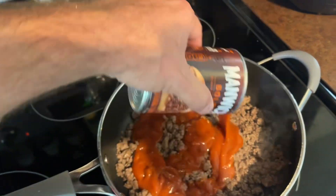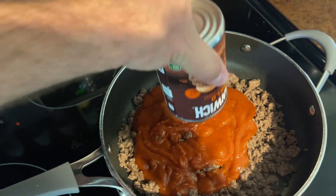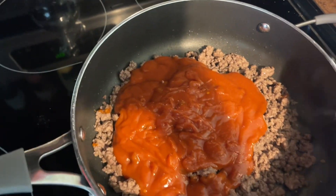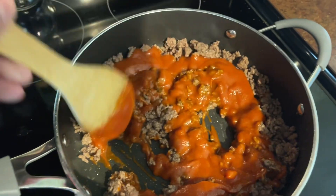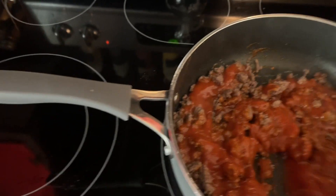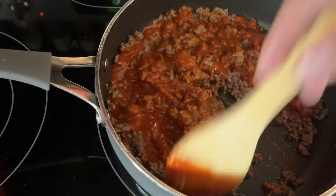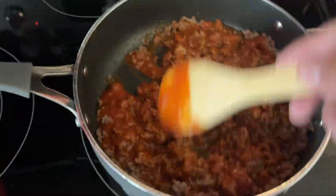Now that we got it strained, we'll just pour the Bold Manwich into the skillet like so. Make sure it all comes out. The water's still running over there in case you're wondering. And then you just mix it up real good in with it. Once I get this done, I'll let it simmer until I get the hot dogs done, because I want to make this first — it will take longer than the hot dogs will. Once I get the hot dogs on the grill, I'll see you back in a second.